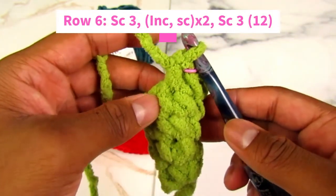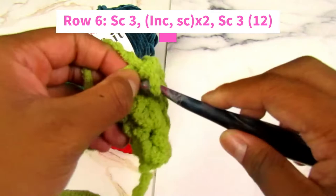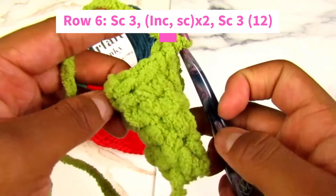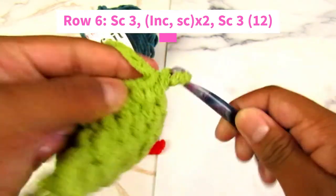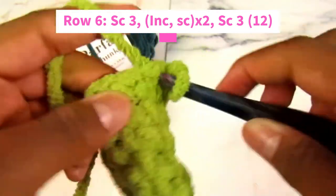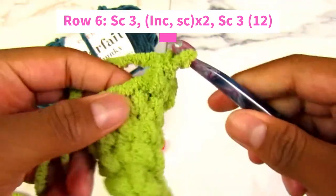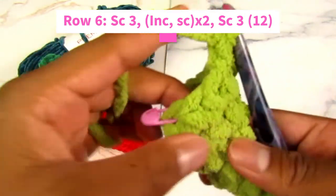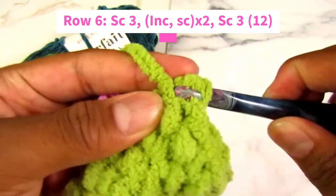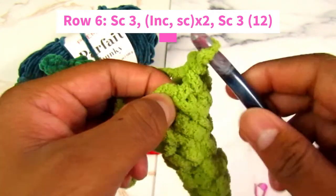For row six, we're going to single crochet three — one, two, three. Now increase, then one single crochet, increase, then one single crochet. Then we should have three stitches left — one, two, three — and we're going to single crochet one in each of those. One, two — remove your stitch marker — and three.